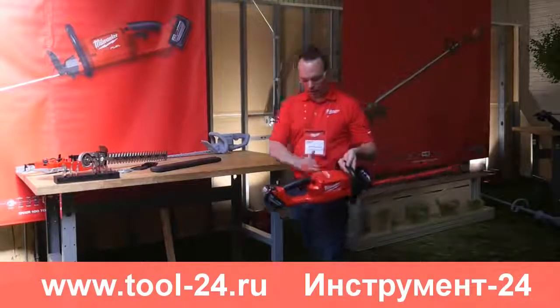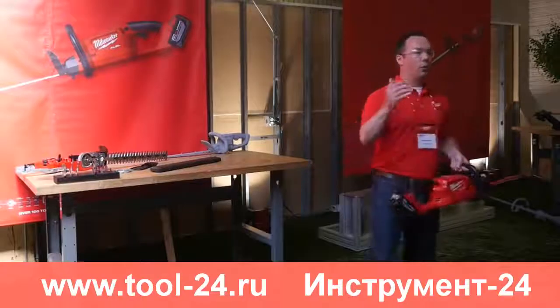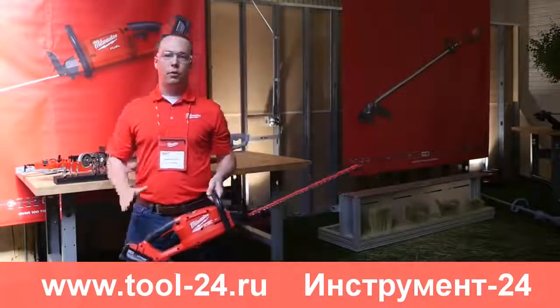What you're going to notice with our M18 Fuel Hedge Trimmer is the ergonomics are going to offer the user — the professional — the most control out of any other cordless hedge trimmer on the market.